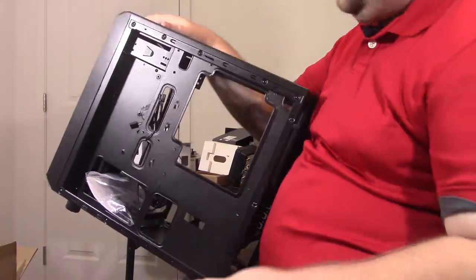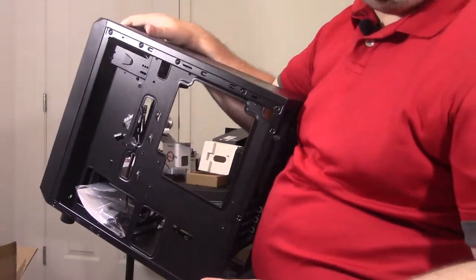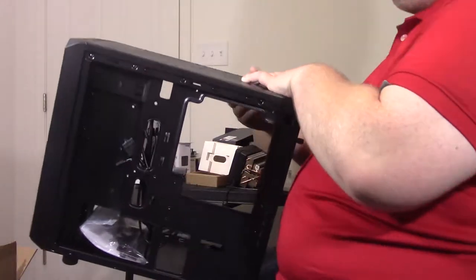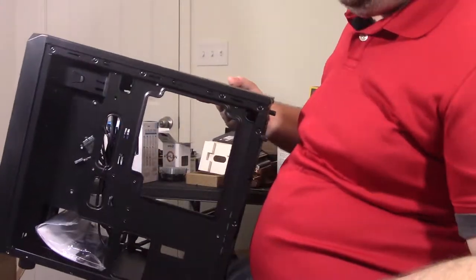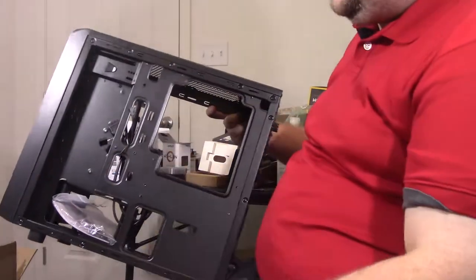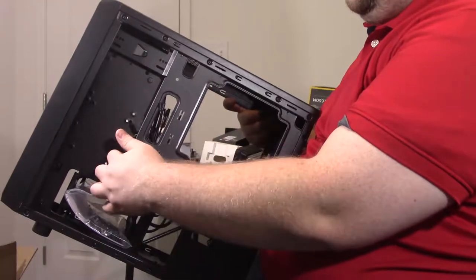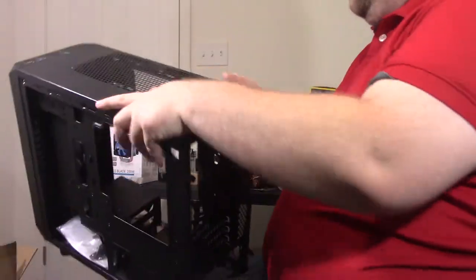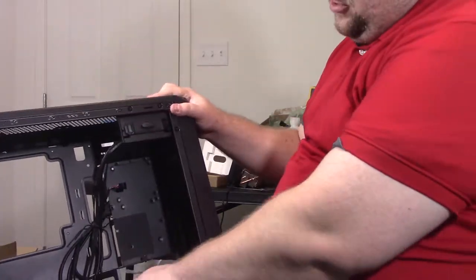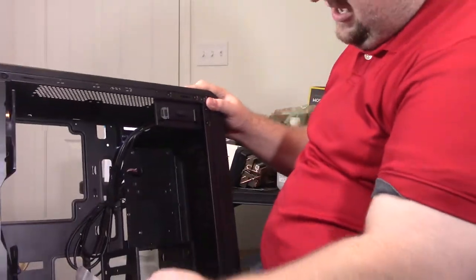They do have cable tie-downs, so if you're making a basic build — I think we actually do have a modular power supply for this, believe it or not. I think it's a BR450. It's actually quite tiny, but they do have cable tie-downs, which is good. We have a lot of room up here, so we'll probably be running the 24-pin over here. We have two sleds for hard drives here, or two spots for hard drives, which is pretty neat.